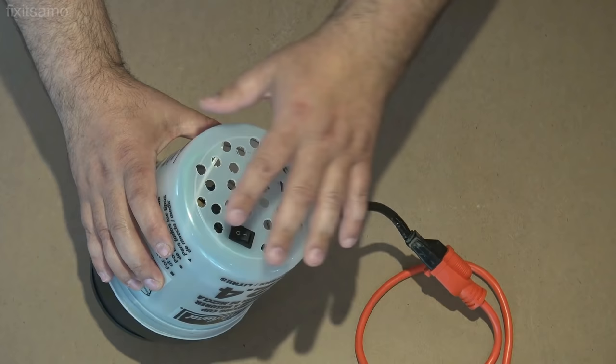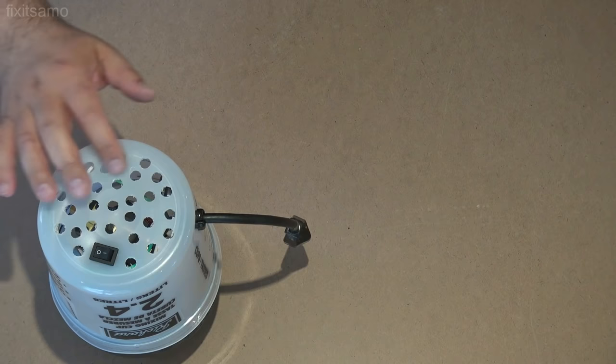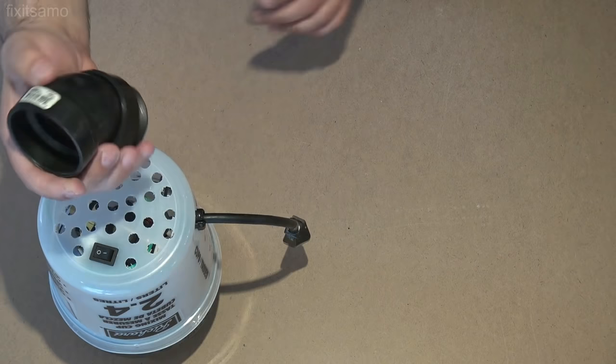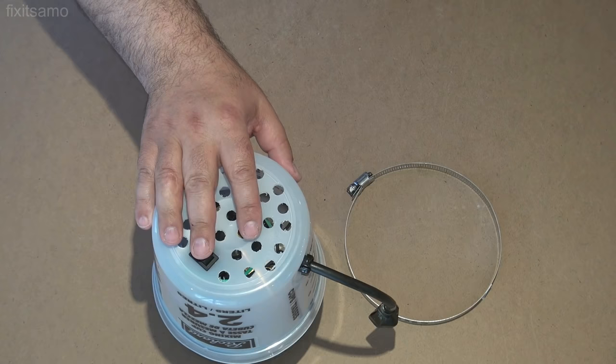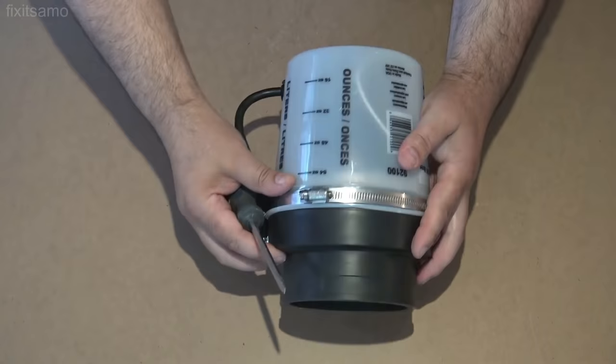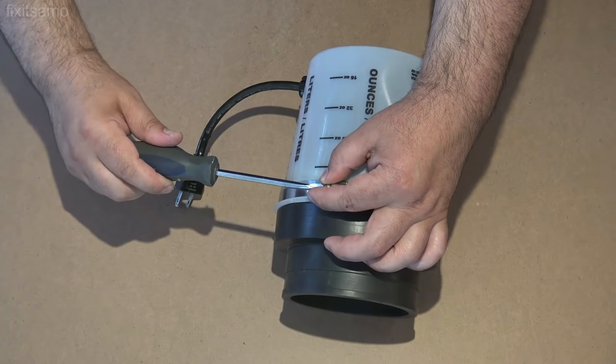There's another option — if you don't want to make holes like this, you can simply make a big hole over here and install this, so you can also use it as a blower. It's just optional. Now that we've confirmed everything is working perfectly — the connections and the on-off switch — it's time to secure the mixing cup.